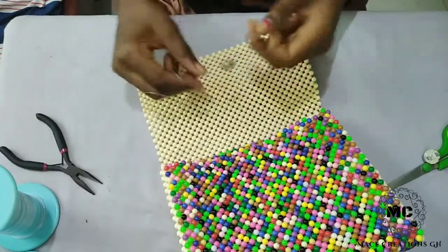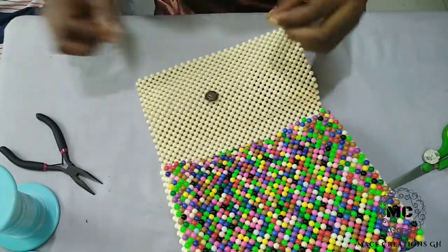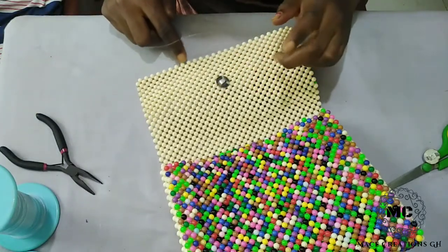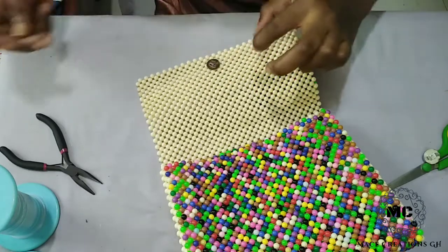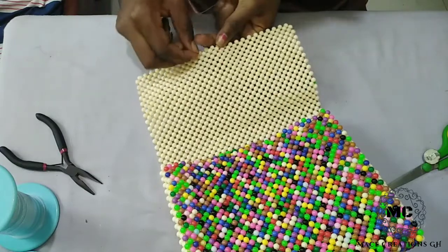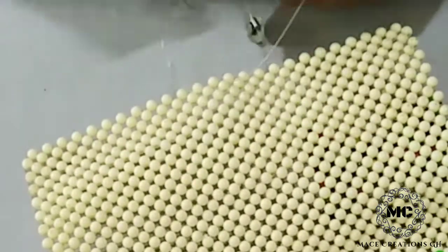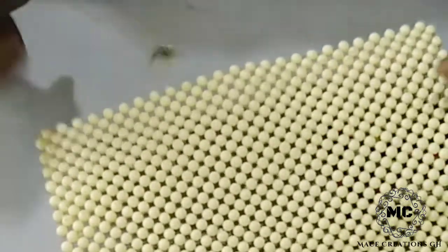I'll make the button to be on the fishing line like this, and then I'll enter the bead — just as when you are finishing your fishing line and you are entering the bead — the same way I'll do this.